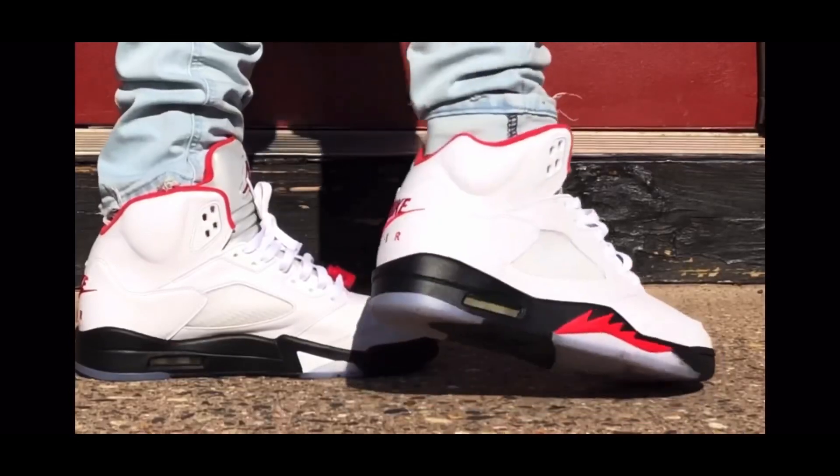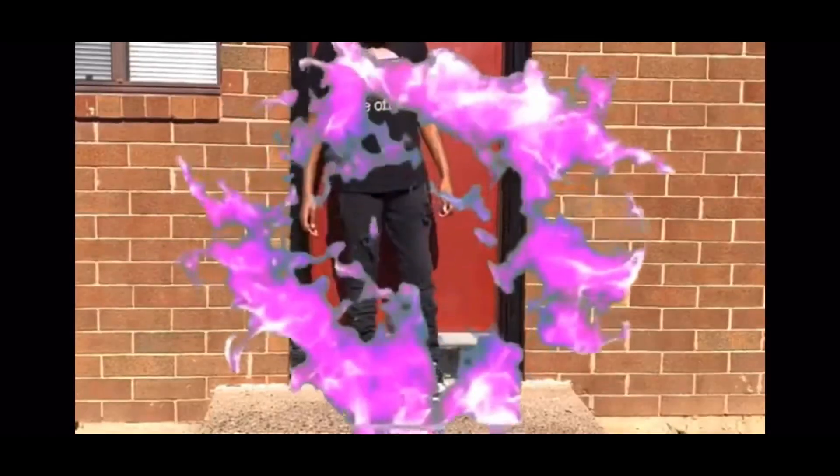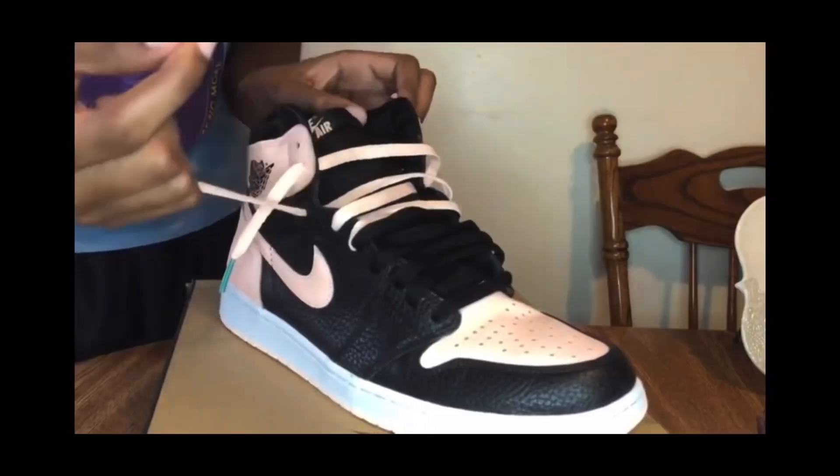Welcome back to the channel. And if you're new, welcome to the channel. How y'all doing? I'm Sonny and this is Sonny Kicks. If you're looking for dope sneaker reviews, on-feet shots, how to finesse the kicks, whether it be how to style them, the best way to lace them up, or any other sneaker-related videos, you my friend are in the right place.